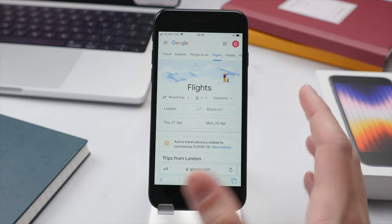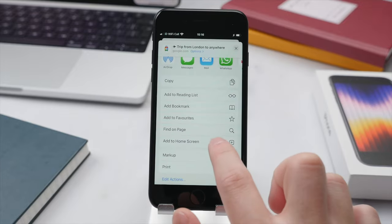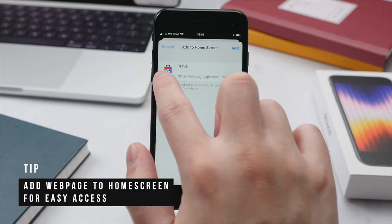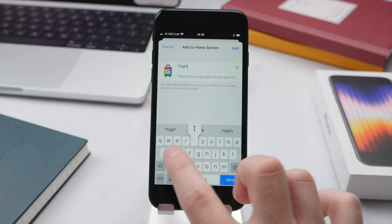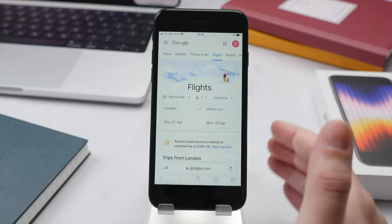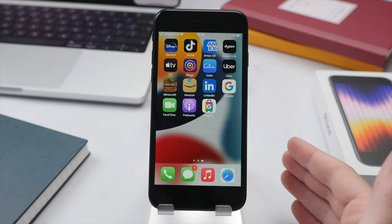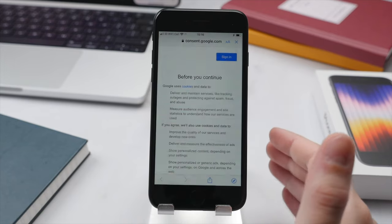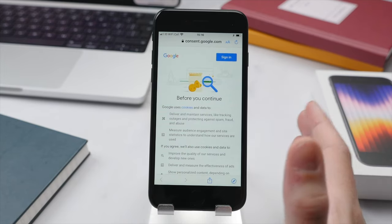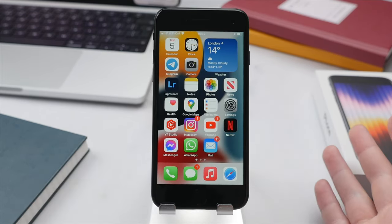For a website you access very frequently, like Google Flights, you can add it to the home screen as an app icon. Go back into the same menu, scroll down, and select Add to Home Screen. It will show a preview of what the icon will look like, you can rename it — say 'Flights' — customize the URL, and then press Add. It has now been added just like any other application on your home screen. This is not a full application but a shortcut to the mobile website — a very quick and easy way to access specific websites right from the home screen.